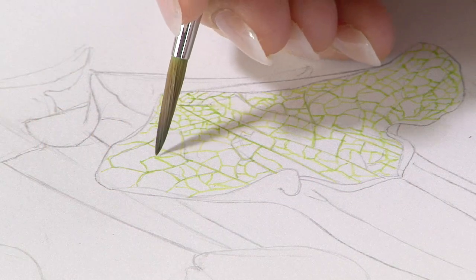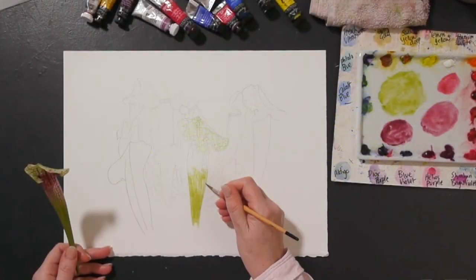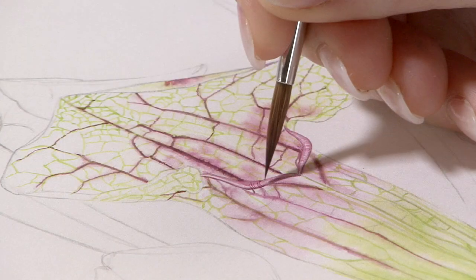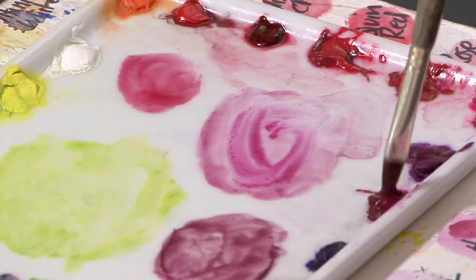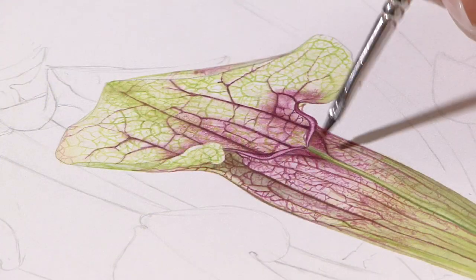Hi, this week is our third year anniversary and for this project we're going to paint one of these beautiful Sarancena leaves. Yes, they are leaves — a beautiful tubular leaf with a wonderful little lid on. I'm hoping that this will be a very challenging project and all of the things that you've learned through being a member of the tutorial site will be put to use. So come and paint with me.